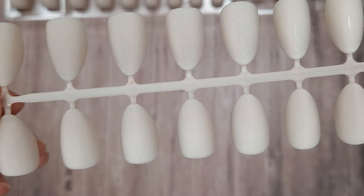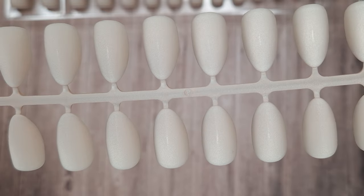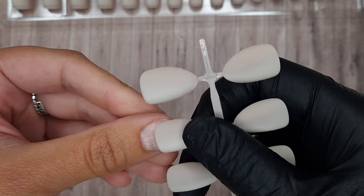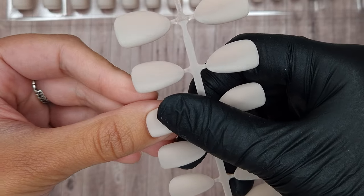At the moment it's really hard to see the cat's eye effect in them because they haven't been top coated, but once we add that top coat these look incredible. So what I'm going to do to start off with is size them up.